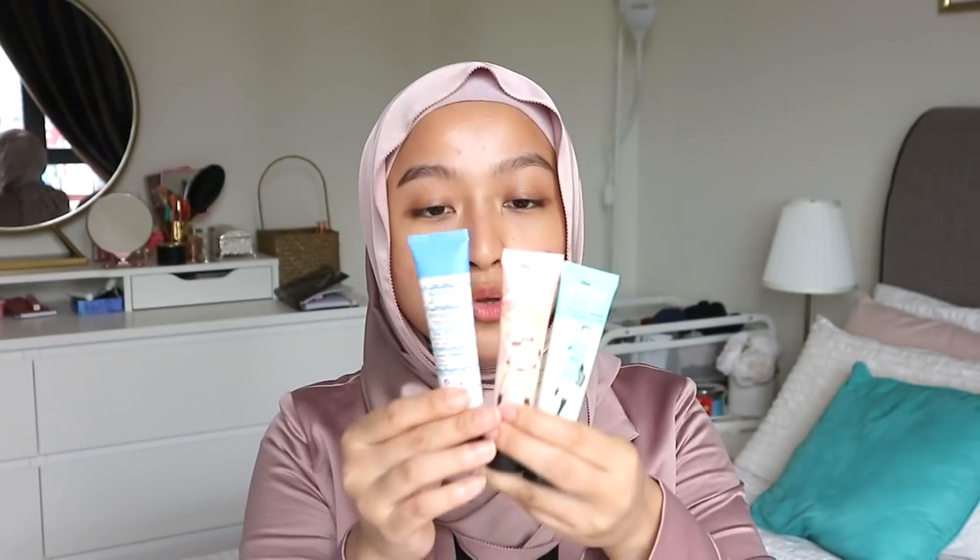If you guys already have these two and you want to try this, you can also do a targeting kind of technique. Which means that on areas that you think are a little bit dry, you can put on the Porefessional Hydrate Primer. And then for places that you want a little bit of glow — maybe like the tops of your cheeks, your chin, a little bit of your forehead — you can use the Pearl Primer. And then for the places that you want to make sure stay matte, you can use the Original Porefessional. I have not tried that technique yet, so I think I'm going to try that today.